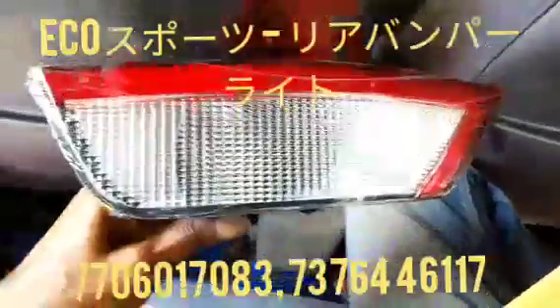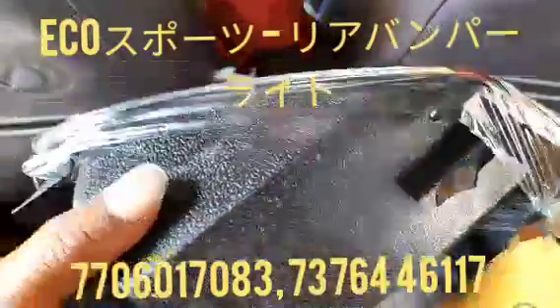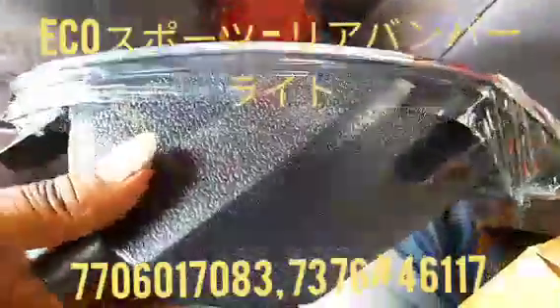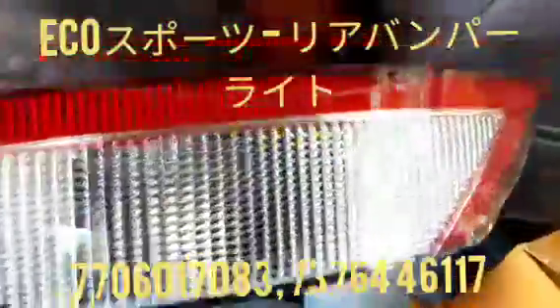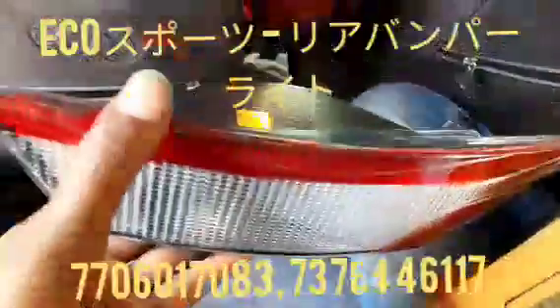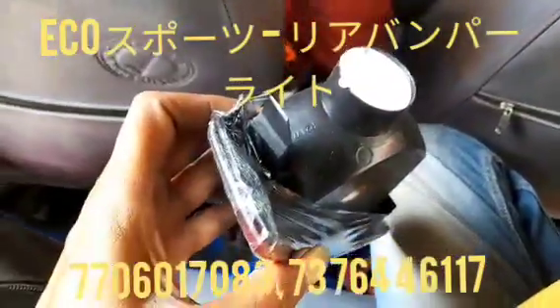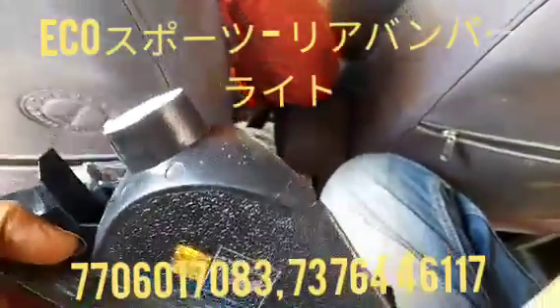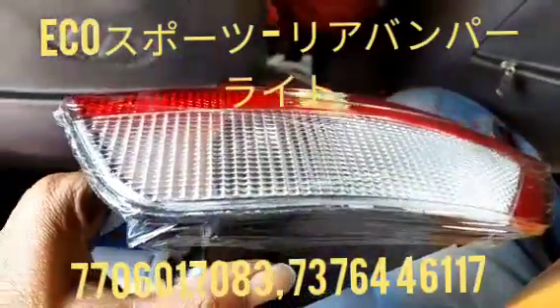Hi friends, today I am going to use the rear bumper lamp for the EcoSport vehicle. This is the type, and this one has a lamp inside the rear bumper light, so you can use it like this. If you want to purchase this, contact us at the number below and the material will be sent through courier on a paid basis, as well as COD basis, also available with us.